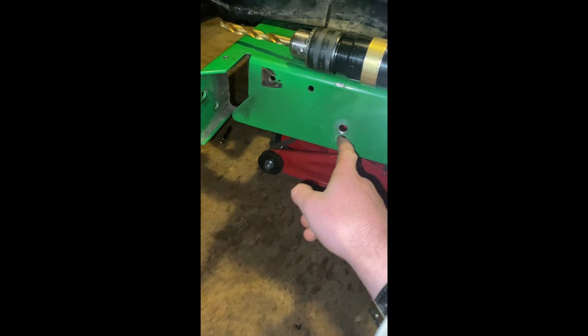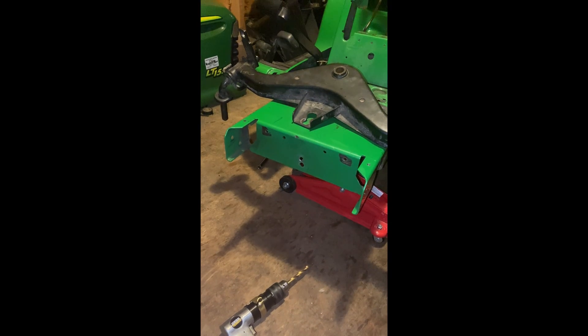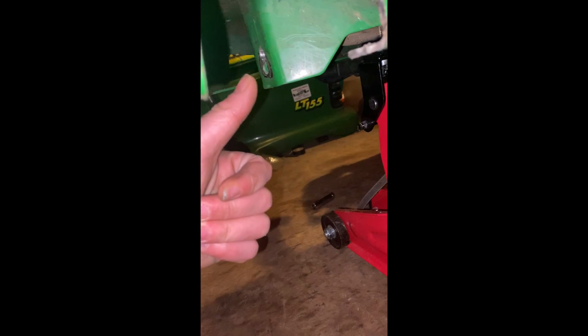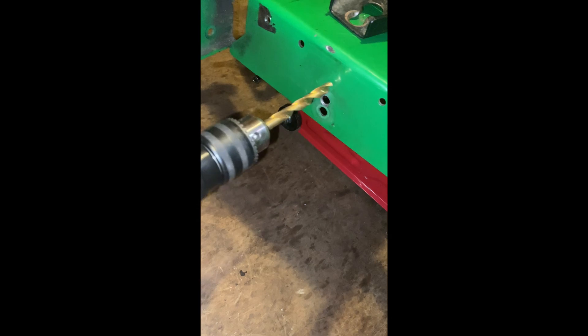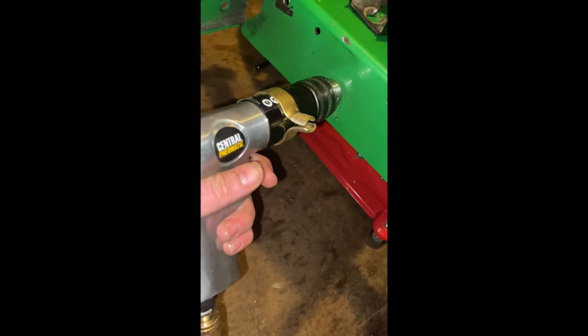Then you want to drill right above this — I drilled right above that. When you drill your hole you want to be straight, because on the other side there is another place you have to drill through if you have this type of tractor. Straight through, so right there — another hole. You got to drill straight through, so you can't go like this; you go straight.